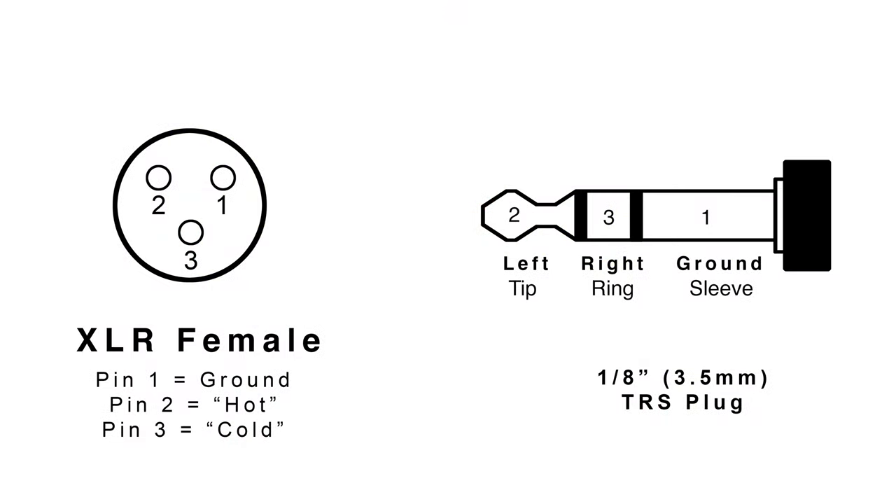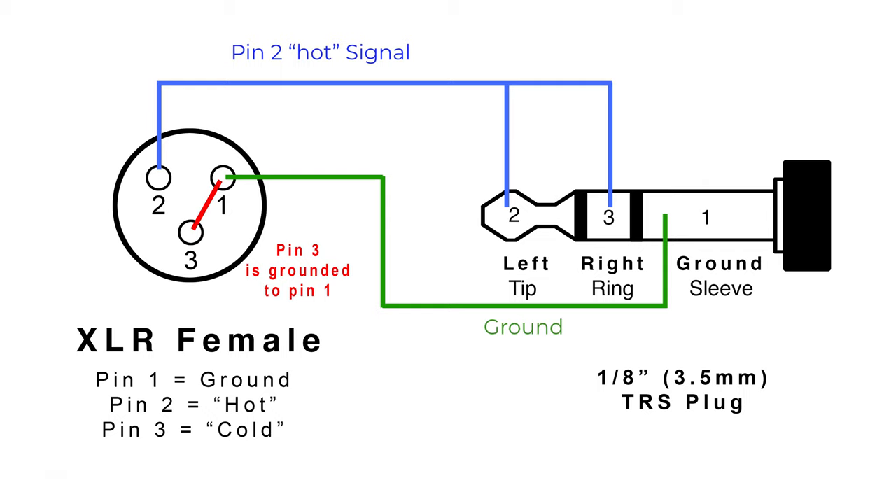So we need to figure out how to unbalance a microphone signal just before it enters the camera and give the camera a stereo signal. We can unbalance this microphone signal with this simple cable. Even though it's a relatively common cable, it is not wired one to one from end to end. This cable takes the balanced output from the XLR end and drops the cold signal from pin three, duplicating the hot signal from pin two on the XLR side over to pins two and three — or the tip and ring on the TRS side — giving the camera the same positive or hot signal on both its left and right audio channels. Fairly simple.